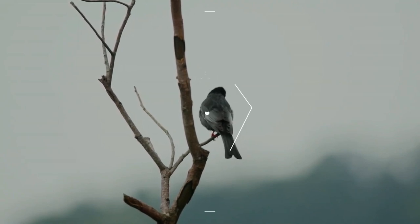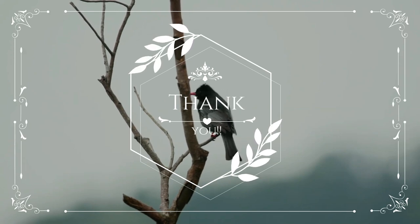Thank you for your interest in wildlife. See you soon, take care and be safe.